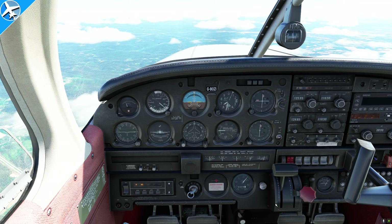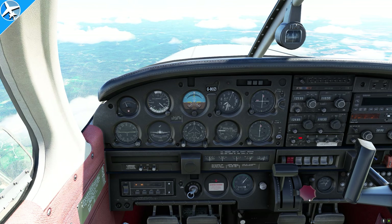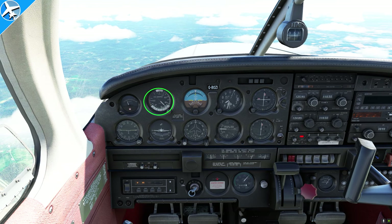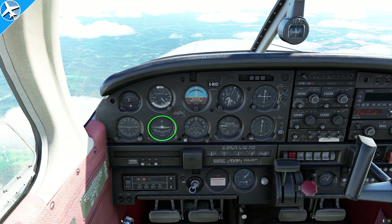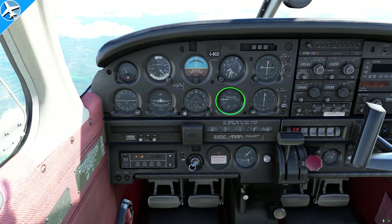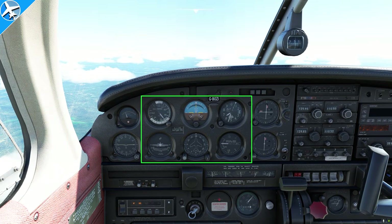Every once in a while, you'll hear an instrument panel referred to as a six-pack — they're talking about six basic instruments, not a refreshing drink at the end of a long week. That six-pack consists of: the airspeed indicator, attitude indicator, altimeter, turn coordinator, directional gyro, and vertical speed indicator. Those six instruments make up the primary flight instruments.